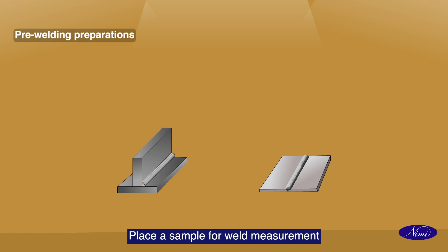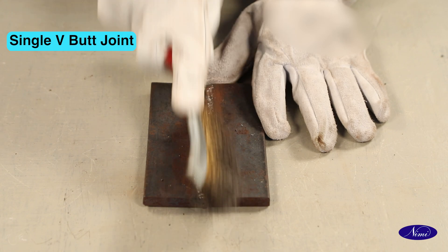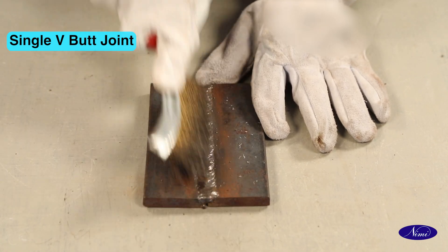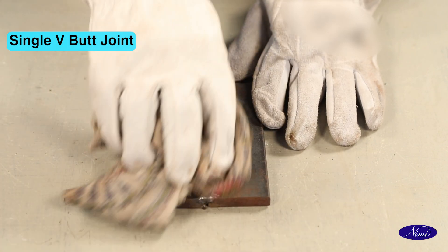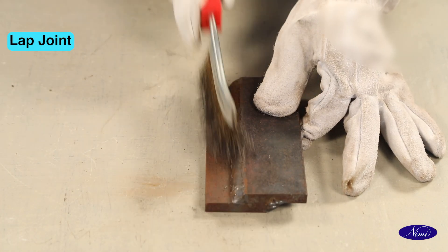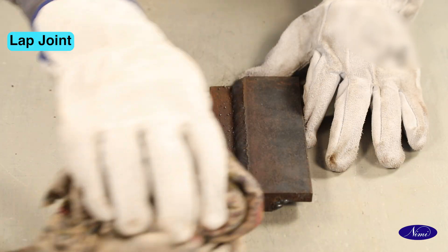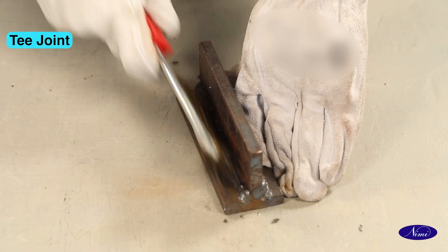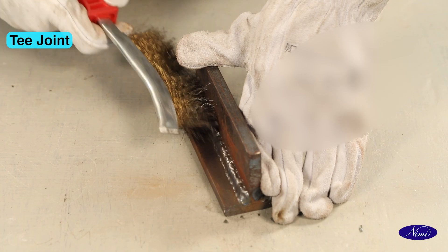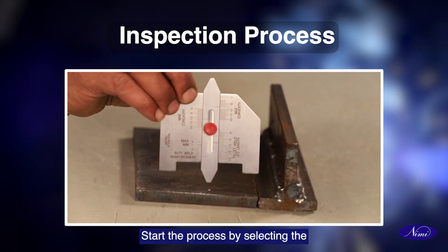Place the sample for weld measurement after cleaning the weld bead. Start the process by selecting the weld bead profile by weld gauge.